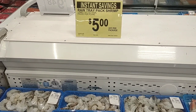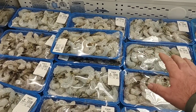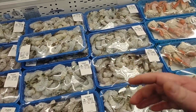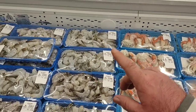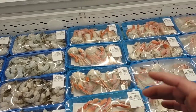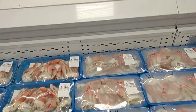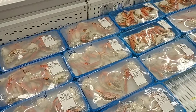A couple instant savings here on raw tray packed shrimp — $5 off per package, no limit. It'll say on there if it's a Scan and Go item, which sometimes saves an extra dollar. I don't see many of those here today — I was a little disappointed last time. It's like everybody pays for a membership here. They do have the Dungeness Crab here — $5 off per package. Crab is pretty popular for the new year.